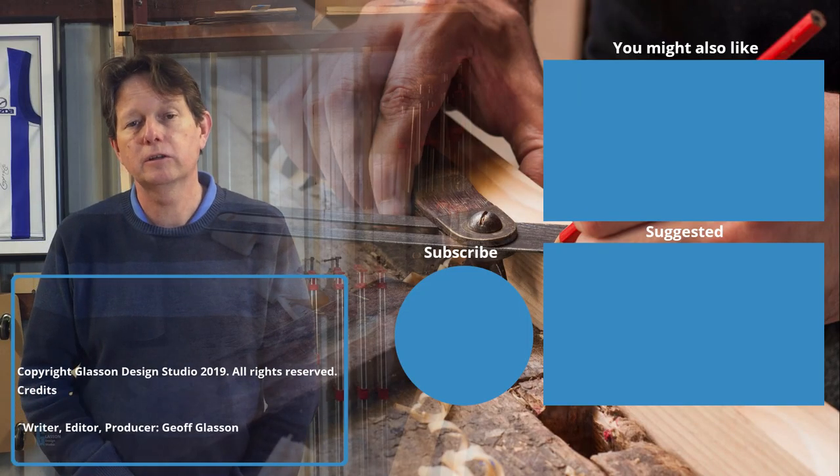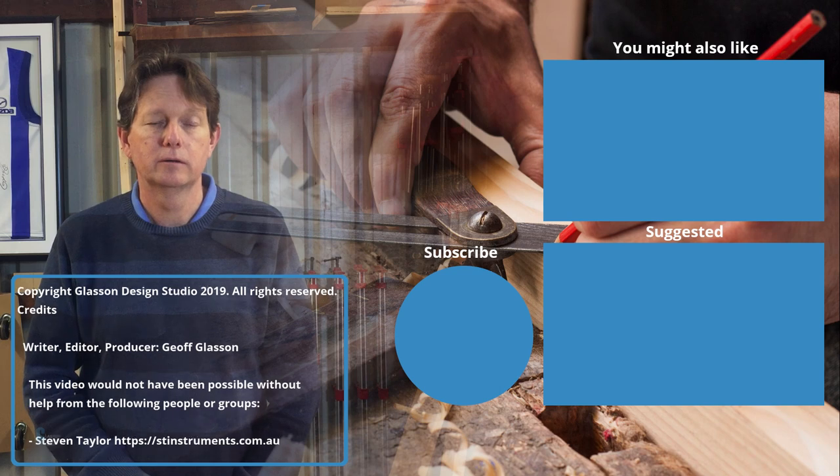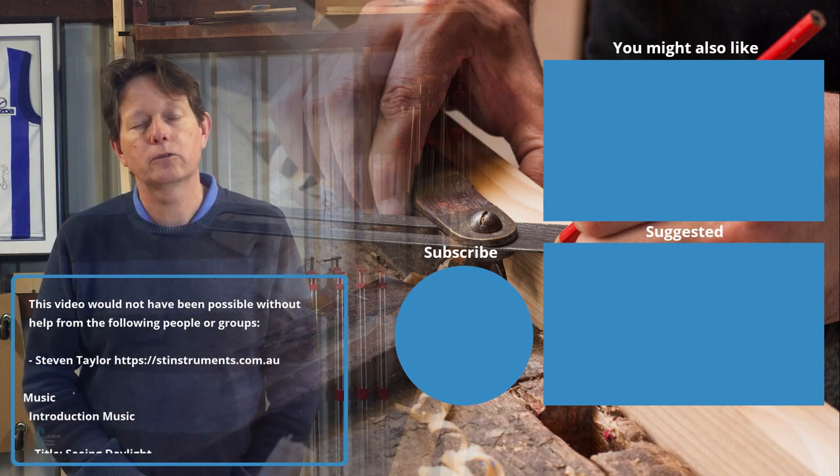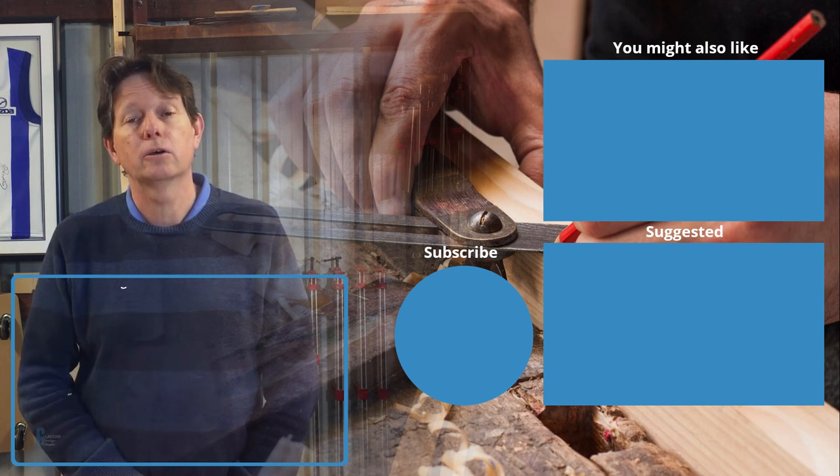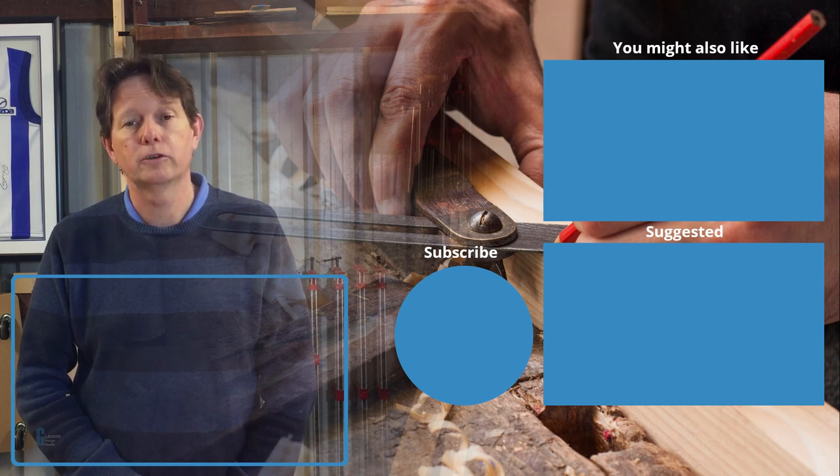Well, I hope you found this video interesting. If you did, click the like button below, and if you didn't, the dislike button. Either way, please leave me a comment and let me know what you think. If you have any other comments or topic suggestions, please leave them in the comments below. I invite you to subscribe to the channel and click the notification button so that you stay up to date with my videos. Thank you for watching.